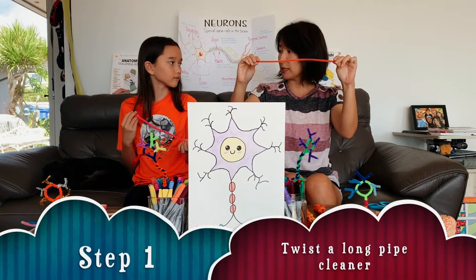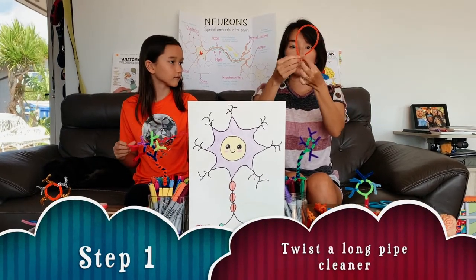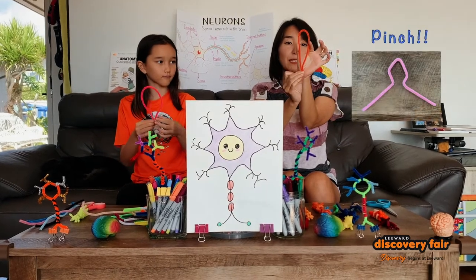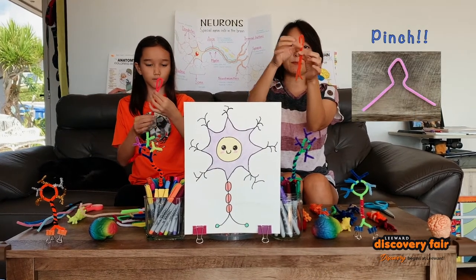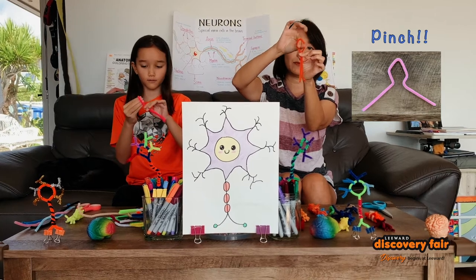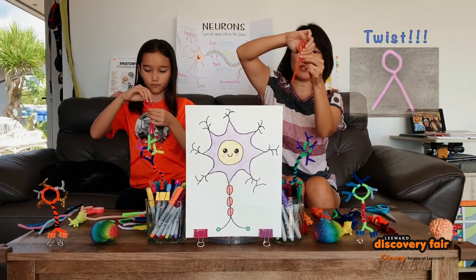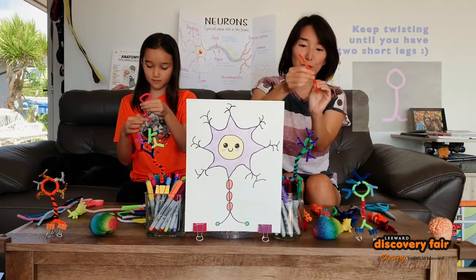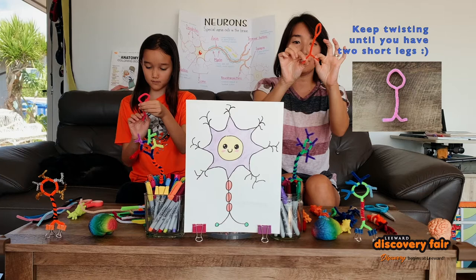What we're gonna do now for this long one is kind of do this. Make a loop here and then pinch it at the top. Pinch it at the top. Make a circle. And then what's gonna happen is we're gonna twist the rest of it like this — twist, twist, twist until you have two feet.